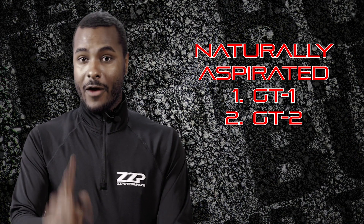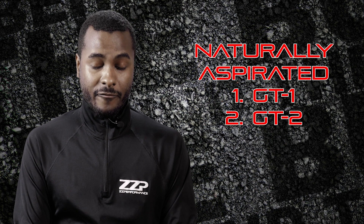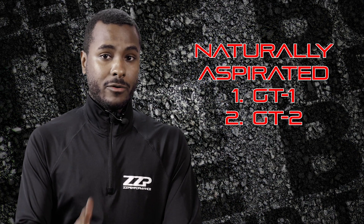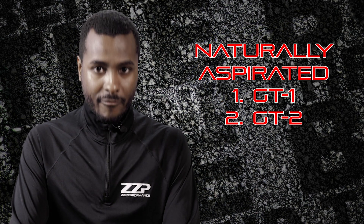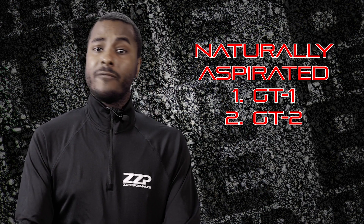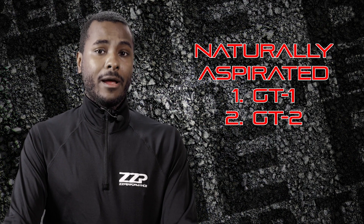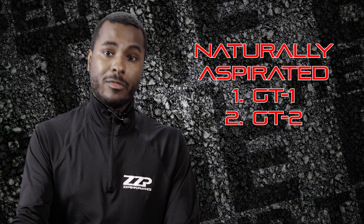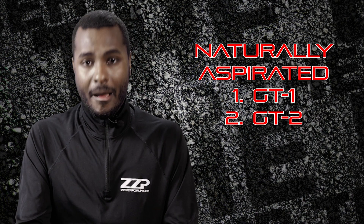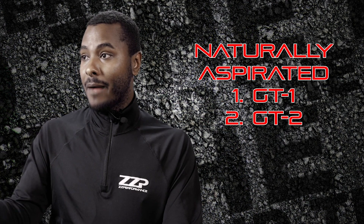For F-body guys — Firebirds and Camaros — if you have a manual trans you'll be able to rev it out and get all the gains. It's very important that you have all these mods done to get the GT2 cam to work properly. The HV3 insert is a must-have. The stock runners on the L26 and L36 don't really make power past around 5600 RPM, but with the HV3 it will make power well past 6000 RPM — it's a massive upgrade. Tuning is obviously required to see all the gains, but if you're putting in these cams you're probably going to be tuned anyway.